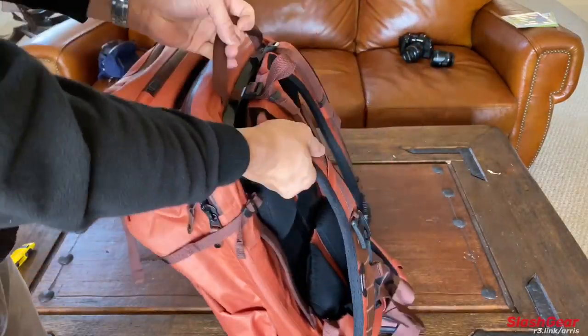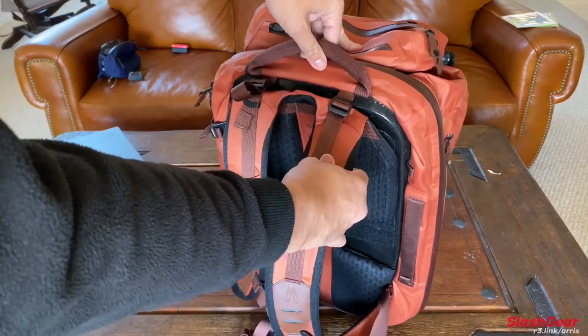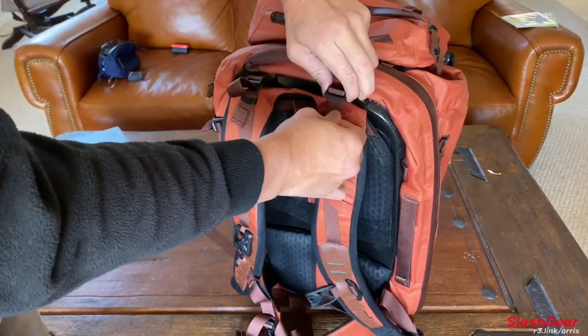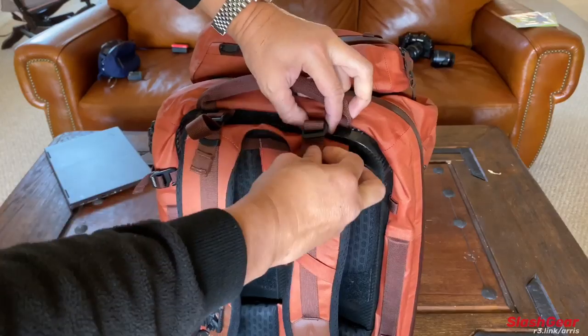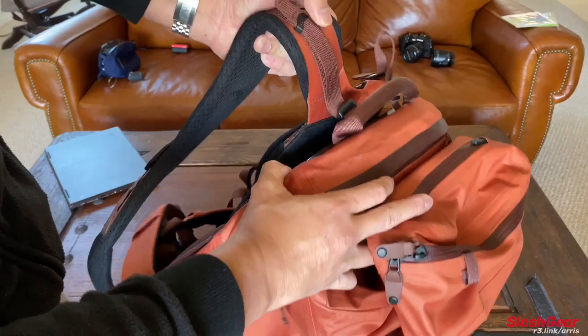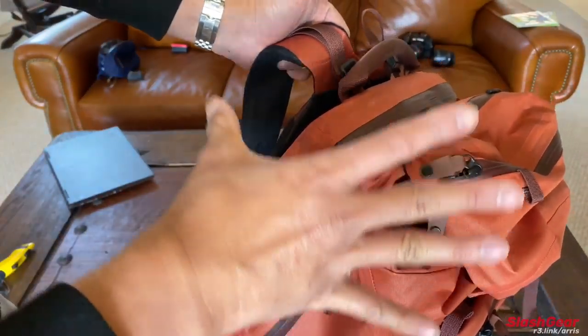And then lastly, as we kind of just walk through some of the support system here, this is the lift suspension right here. So if you've got a heavy load and your bag is sitting really low on your back, you can essentially pull this so that it sits higher up and gives you kind of a cushion. That way the entire weight isn't resting on your shoulder — it's kind of just suspended.